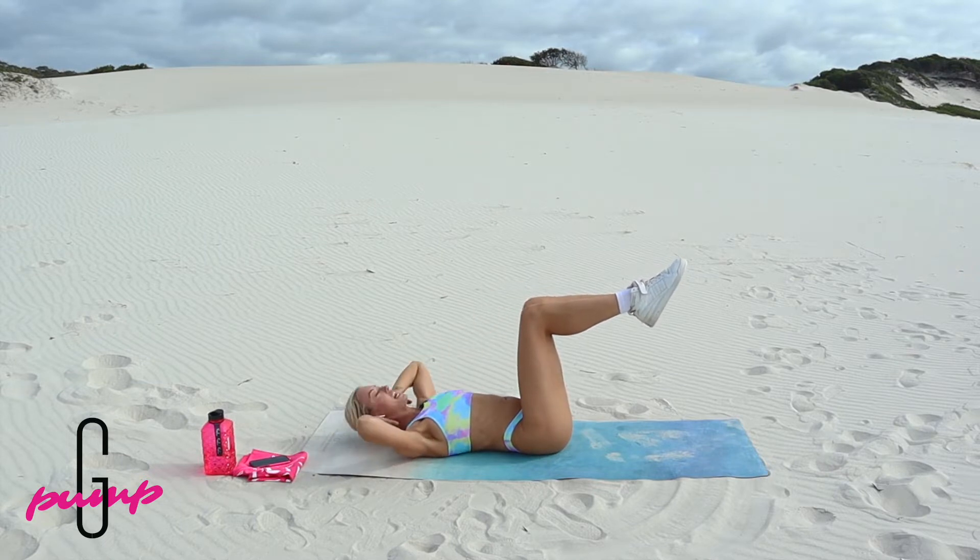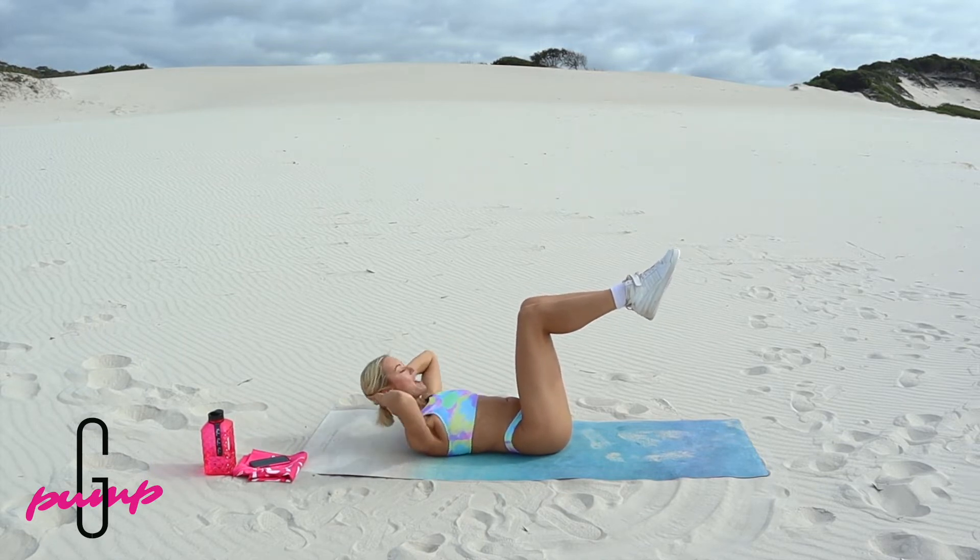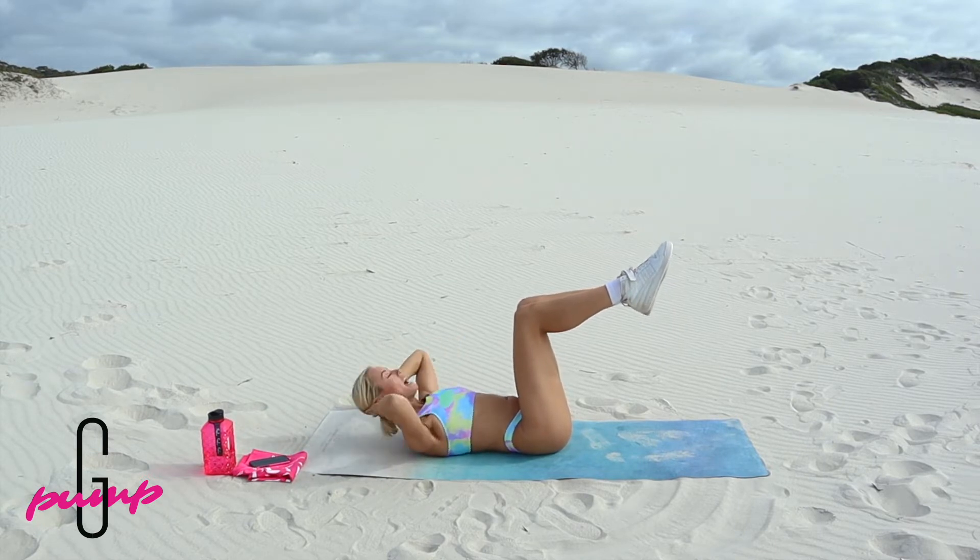Every time pump squad you crunch out, I want you to bring those bellies down towards that mat. That's five, that's five.